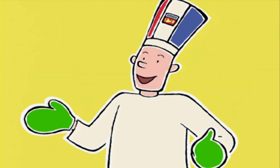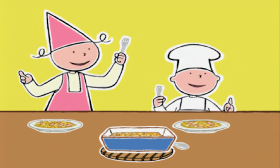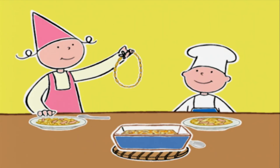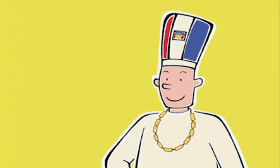Alors, comment vous trouvez ? Hmmm, délicieux ! Nous aussi on a une surprise ! Oh, merci les enfants, c'est vraiment adorable !